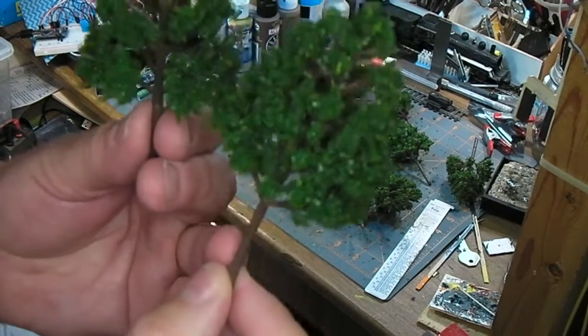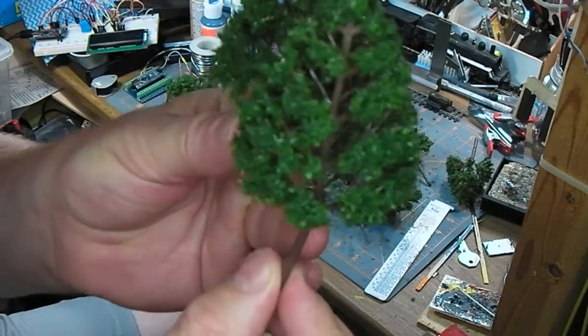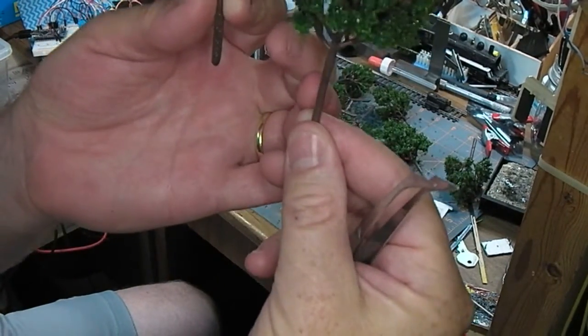Those guys look good coming into the light. Oh, there's actually three sizes — check that out.